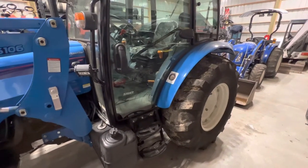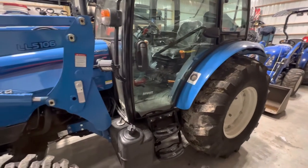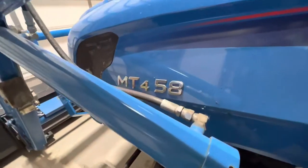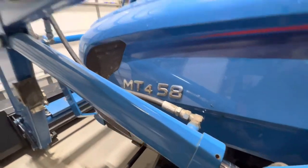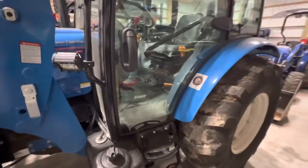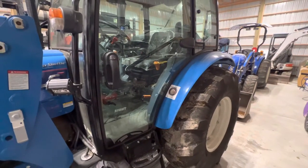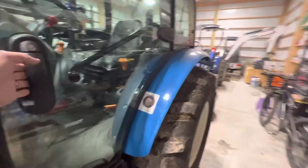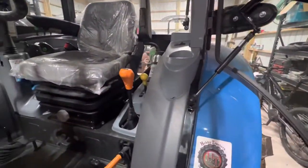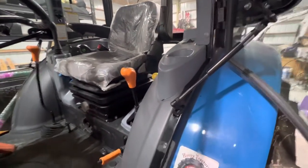Welcome back to the channel everybody, this is Russell with Hidden Springs Happenings, showing you a little modification I made to my MT-458 LS tractor. If you've got kids like mine, they want to ride in this tractor, and the issue I've had is there's not a great spot in the cab for them — they end up sitting on the cup holder with a chance of kicking it out of gear.